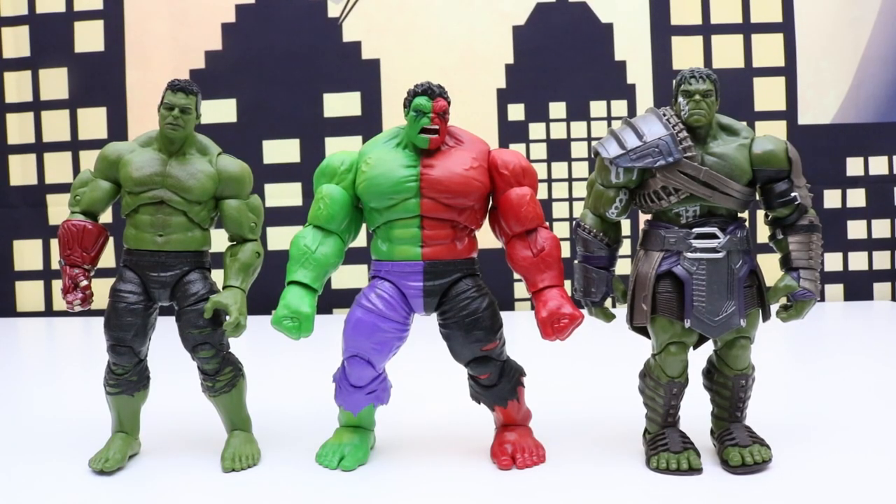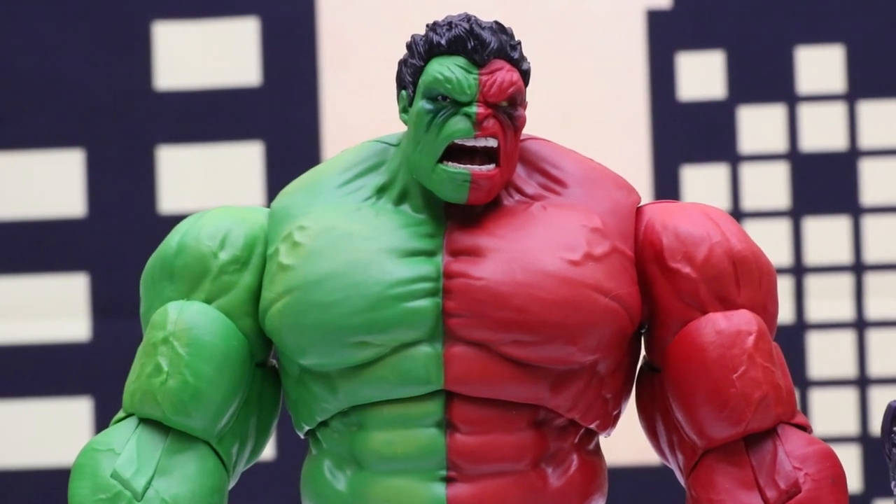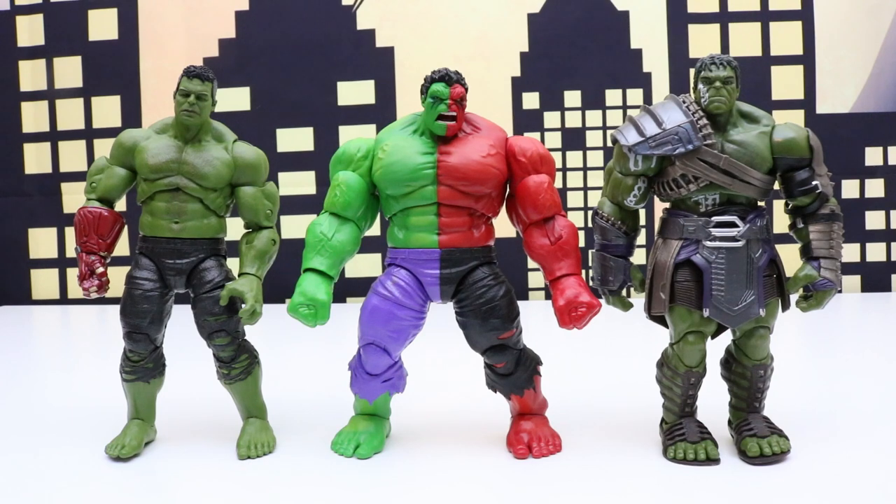Now that I've unboxed this Compound Hulk it's made me want to go find as many different Compound Hulks as I can. I also want to collect Spider-Hulks and Venomized Hulks, and once I get them I'll definitely do reviews so everyone can see them. Well that's it for today's video — thanks for watching, please like and subscribe, and we'll see you soon.